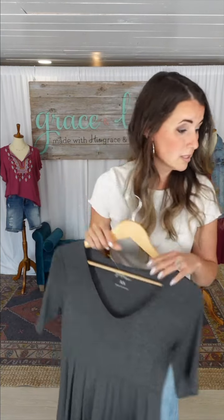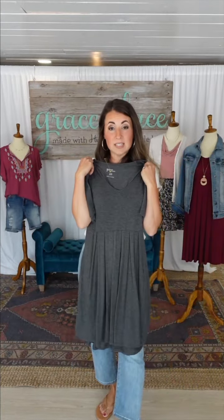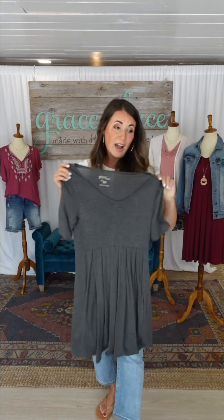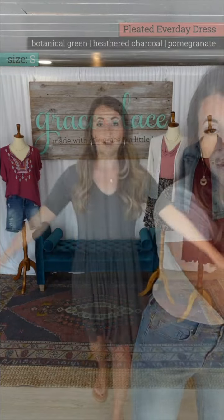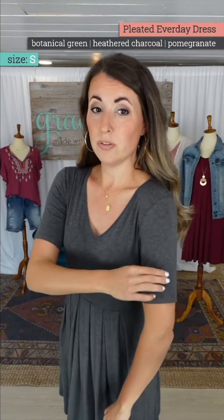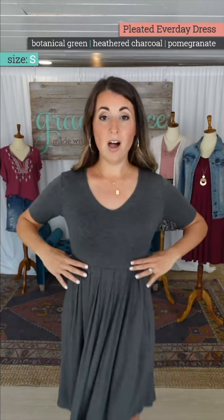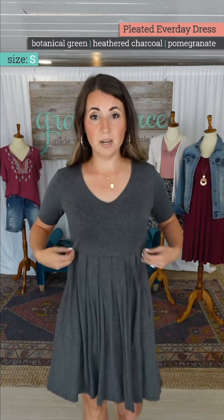I prefer the small in this. You do not need to size up this year because of the sleeve. The extra small still does not get too tight on me. I'm going to go in my normal size small. Lovely V-neck — we did a slightly rounded V-neck design. In size small I have no tension through my sleeve at all.